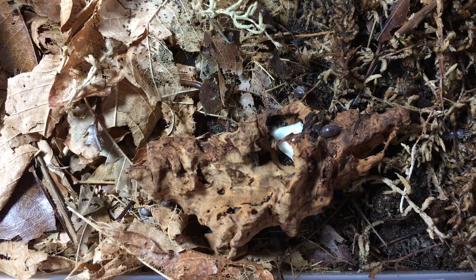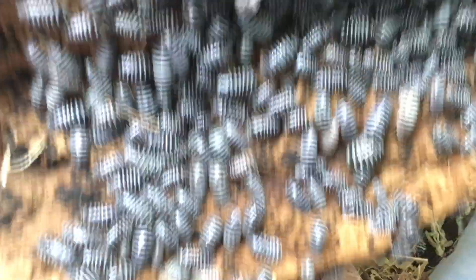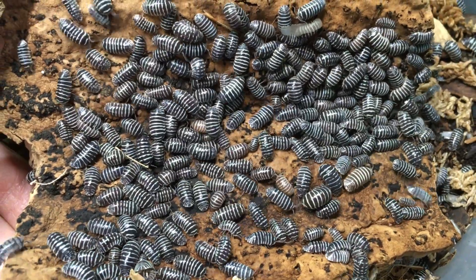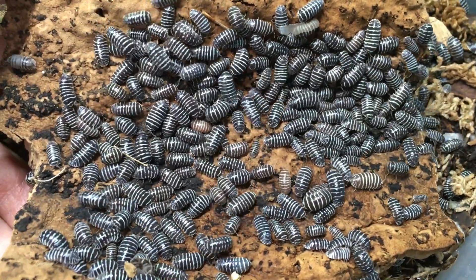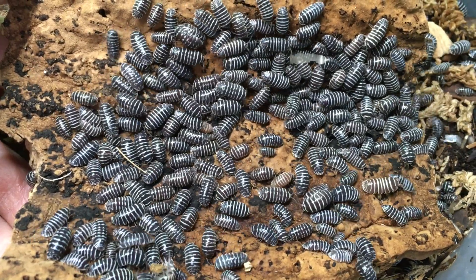Long-term maintenance of an isopod enclosure is, in at least one way, more difficult than short-term care tasks, but some aspects are quite easy. For example, when you notice that the isopods have chewed down a piece of decor significantly enough that it's not really much of a hide anymore, it's a simple matter to just add a new piece. When you lift a piece of bark or other decor and it's wall-to-wall isopods underneath, you may want to consider upgrading the size of your enclosure, or at least adding more hides.